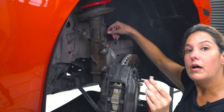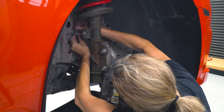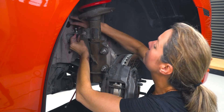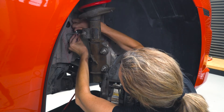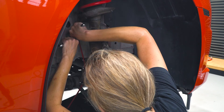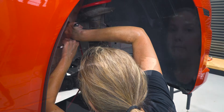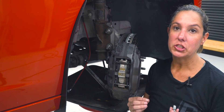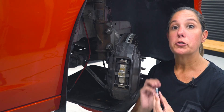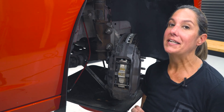Now we're going to screw in this top bolt. I'm going to start it with my hand, and then I'll use the 17 wrench. Next, we're going to replace our banjo bolt and the washers — these will come with your RST brake line kits. You're going to want to have a washer behind the bolt and then in front of the bolt. But first, let's check where we removed the factory brake line and make sure we don't already have a washer in there.